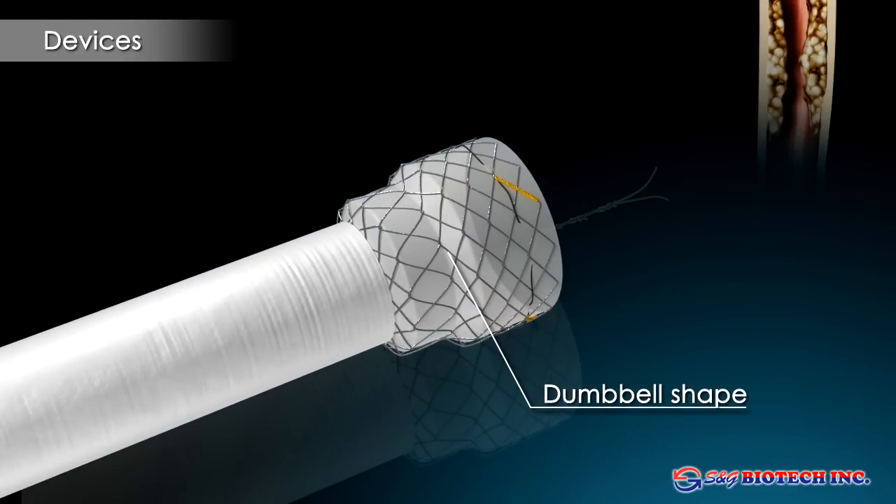Good stent fixation is further achieved by the large double-stepped stent heads. The absence of straightening forces reduces pain and the risk of pressure necrosis, while achieving slow and gentle dilation through the shape memory effect of the nitinol skeleton.